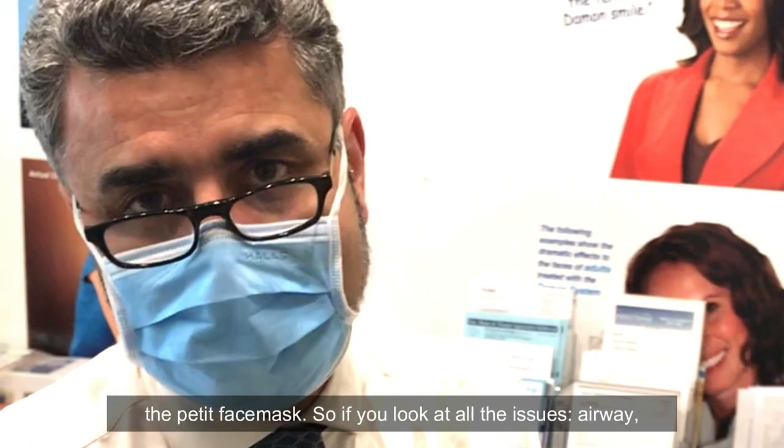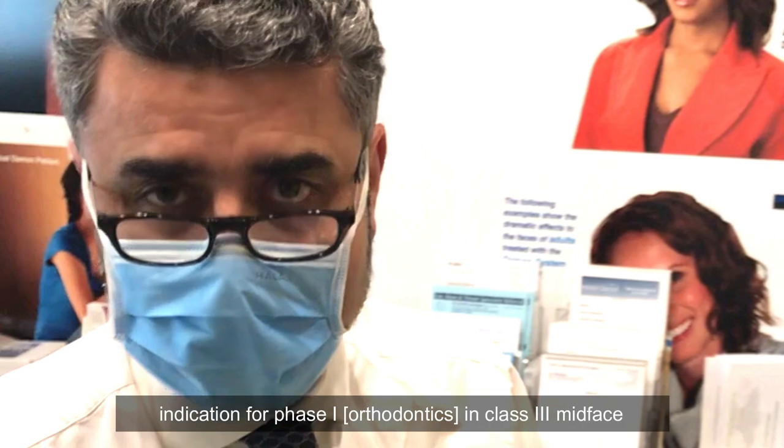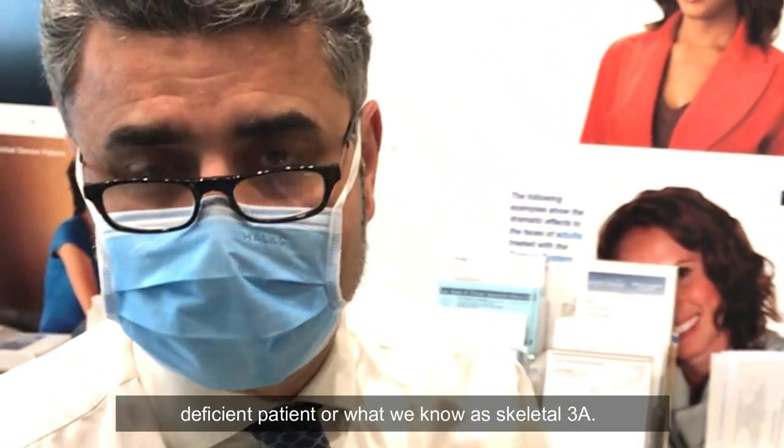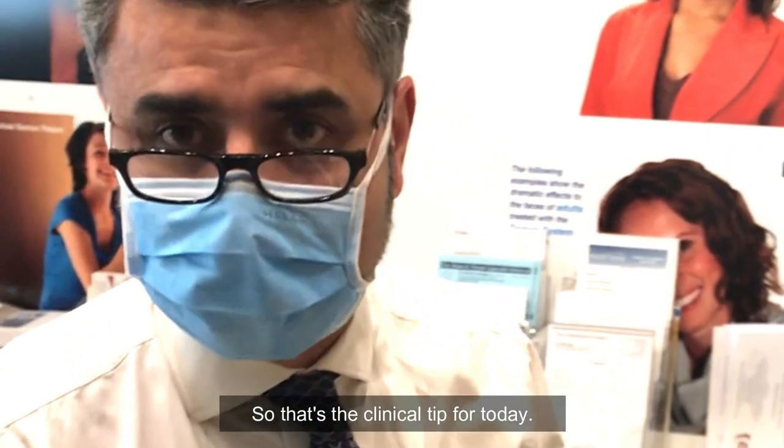Looking at all the issues — airway, development, timing of treatment — there is definitely an indication for phase one in class three mid-face deficient patients, what we know as skeletal 3A. So there's the clinical tip for today.